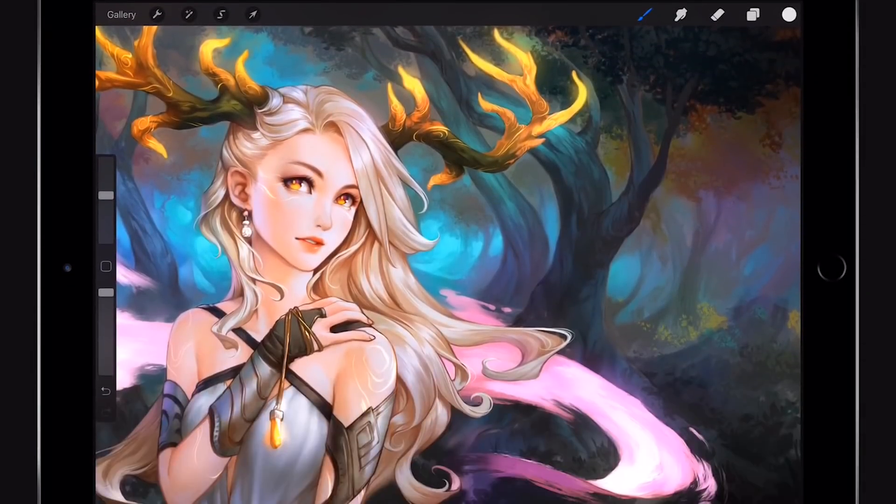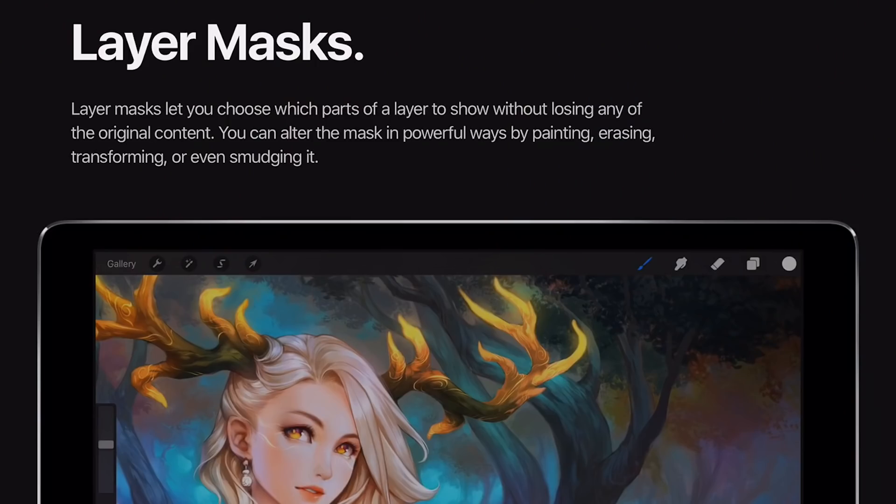There are layer masks now. Layer masks let you choose which parts of a layer to show without losing any of the original content. You can alter the mask in powerful ways by painting, erasing, transforming, or even smudging it. This is a big thing when you're painting, especially digital paint — the use of masks is great, and now they seem to have added that to Procreate 4.